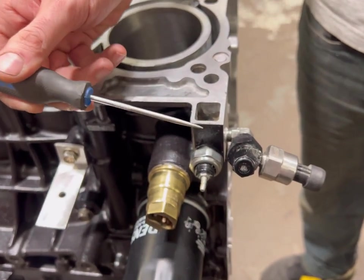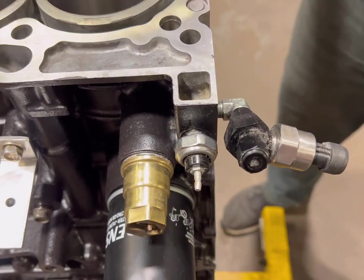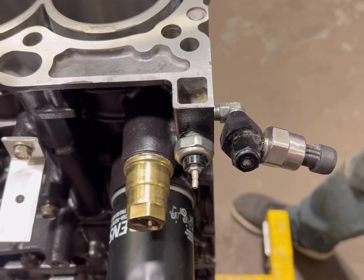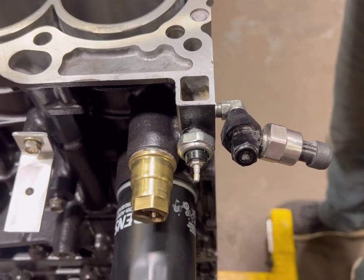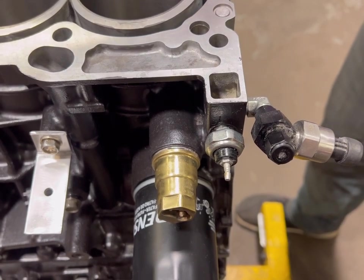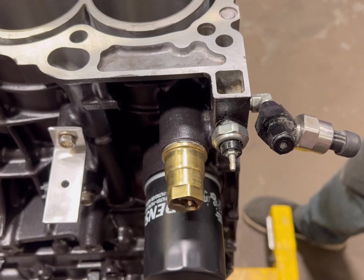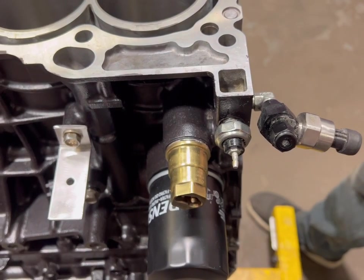This also resolves an issue where the factory sensor is 1/8 BSP — a very similar thread. Some people just jam 1/8 NPT in there, but it's not the proper way to do it. It has a slightly different taper as well as one thread per inch difference. They do jam into each other but it's not very elegant, prone to leaks, and also contributes to a common cracking of this little oil port area. The cracking is typically from people over-torquing the pressure sensor.